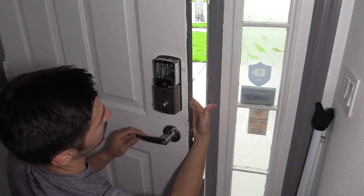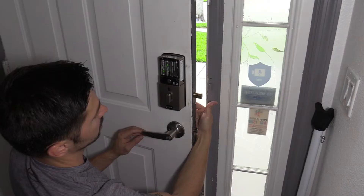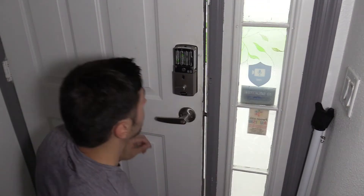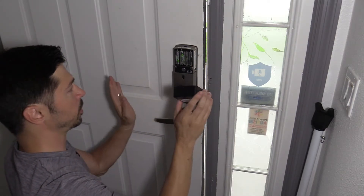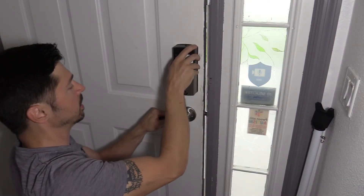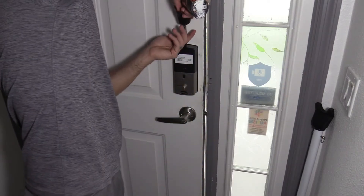Let's see if it locks — go ahead and tap it. Yep, now we've got to program it. Let's go ahead and put the cover on. This is the reset button if you need to reset it, but we're not going to do that. The battery should last months. Let's go ahead and install the lock on the screw right here on top.